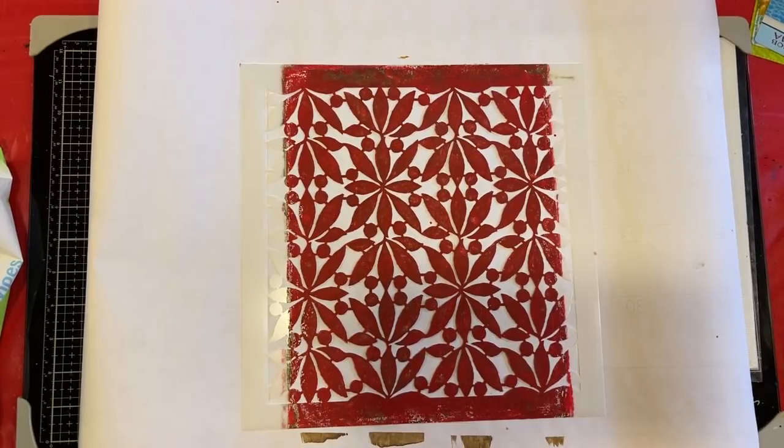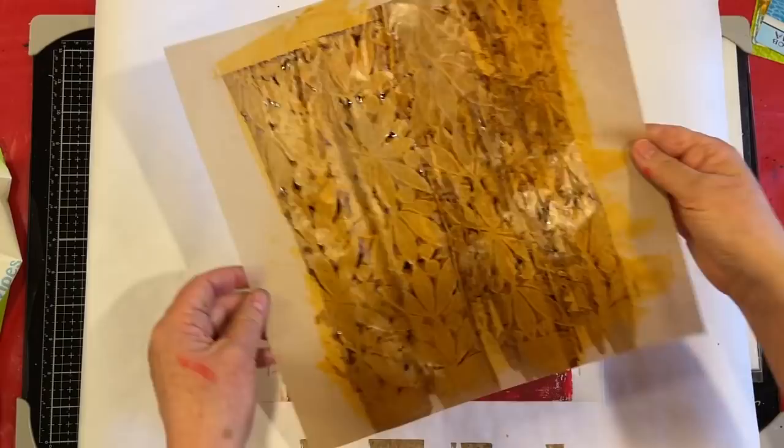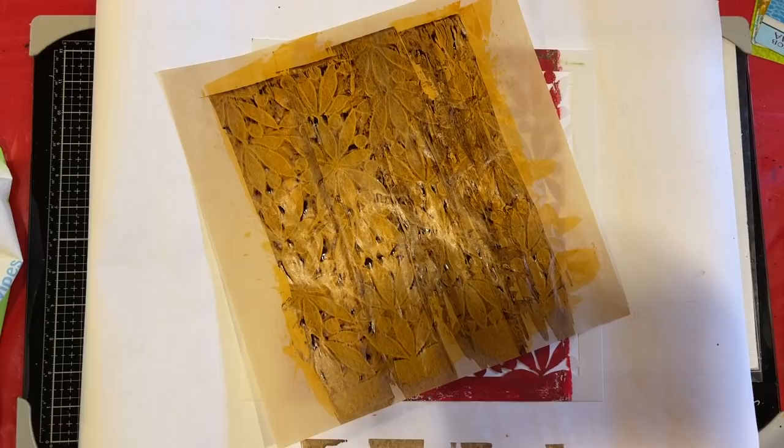Hi everyone, it's Gail and it is Mixed Media Monday. We are going to have ourselves a play — we are going to work on making some beautiful collage pieces with paint. Let me first say hi and hugs to Mary Medea Journal, Janet, Julie Ann, and Gertie. Thank you so much for watching and your kind comments.